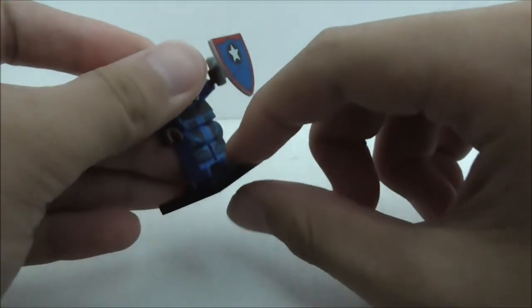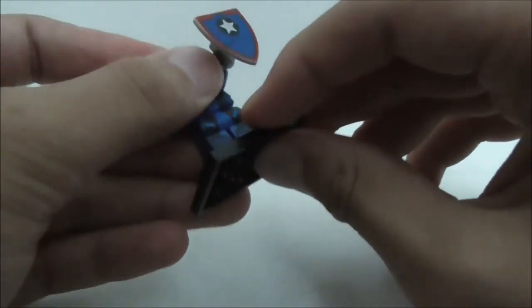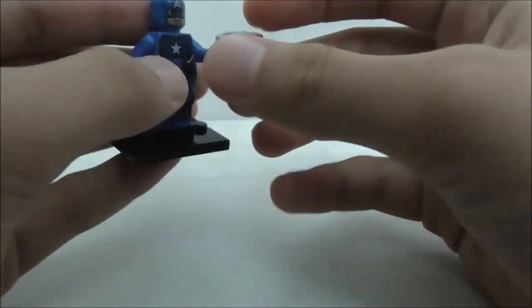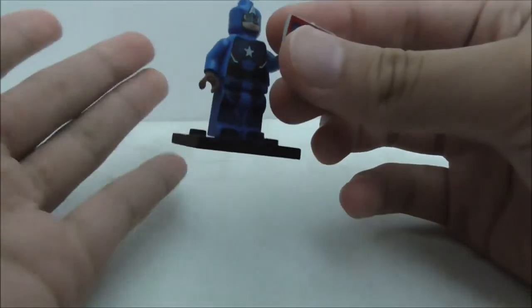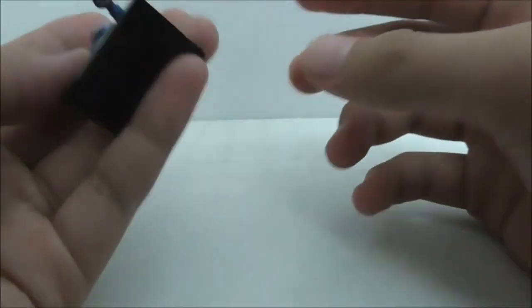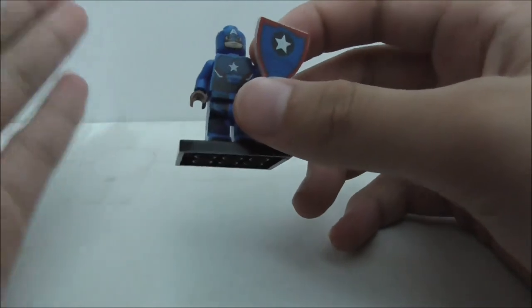The connection between the base plate and figure is weak, and the shield is also very easy to take off. But these are just very minor problems and they are fine. Overall, this is an excellent figure.